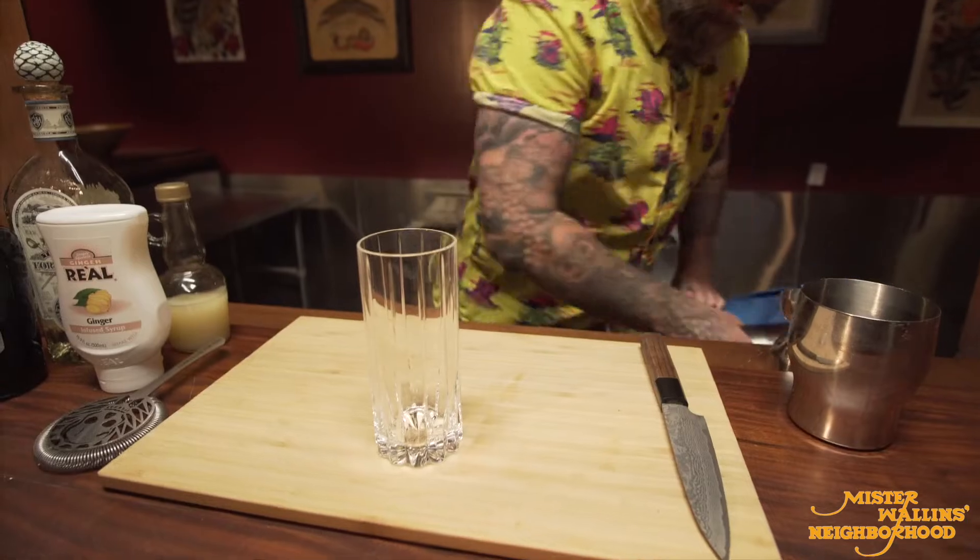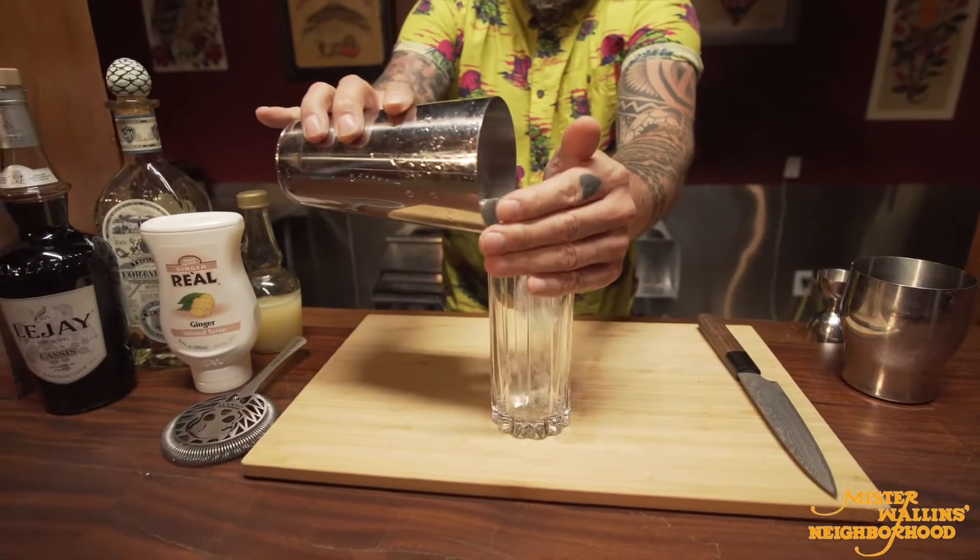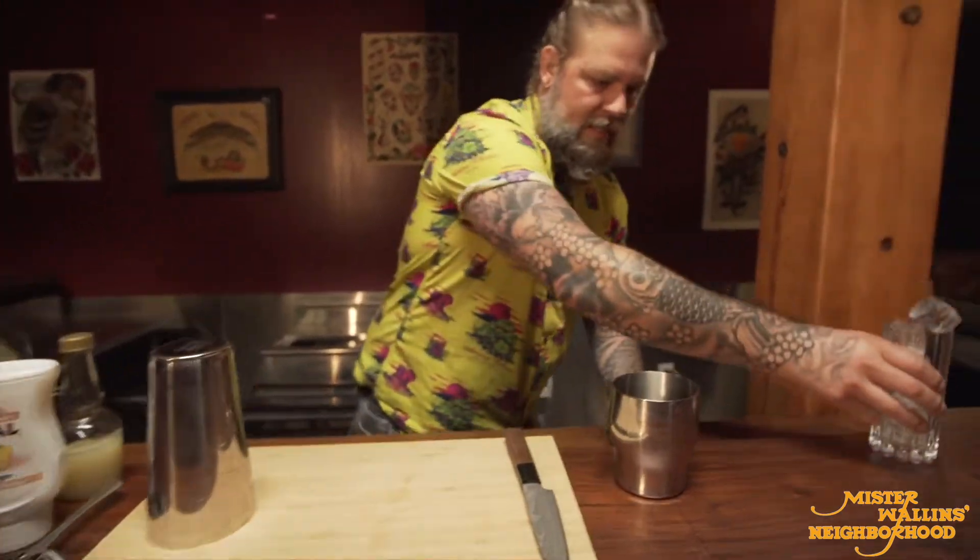So first thing I'm gonna do as usual, ice my glass. Set that to the side.